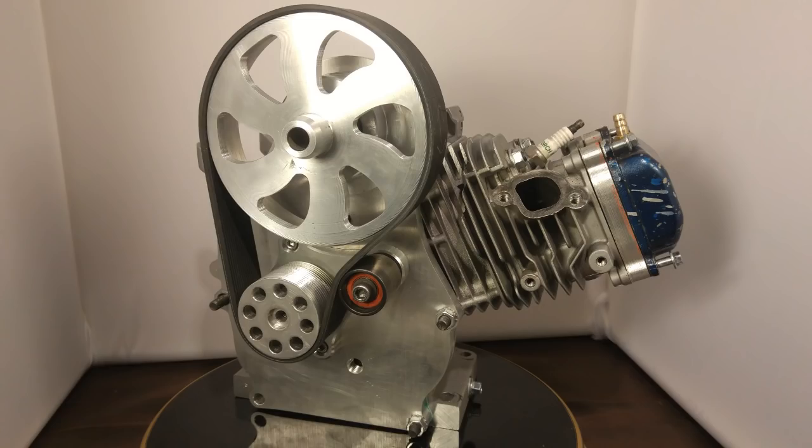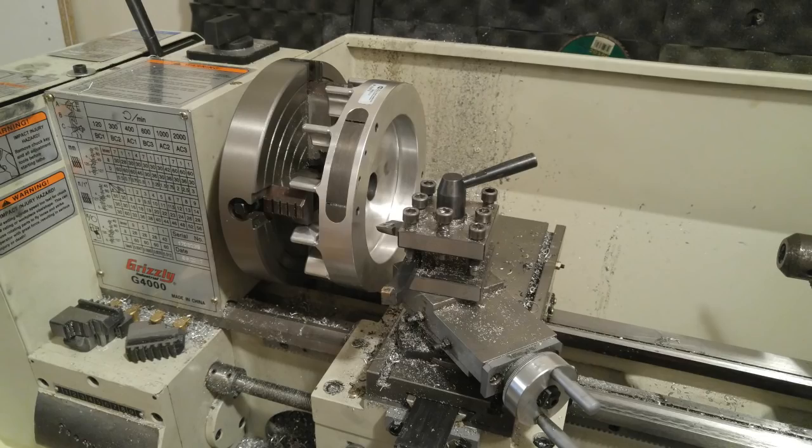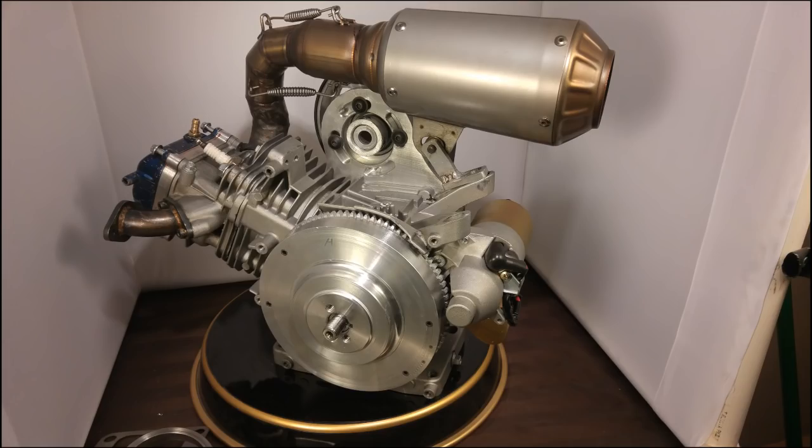As a last step, I machined the flywheel on my lathe to accept a ring gear, so I now have electric start, which is a great safety feature for a belt-driven paramotor with no clutch. Everything still fits together, so I'm pretty stoked. I have a new manifold to make for an upgraded carb, and I'll keep you guys posted.